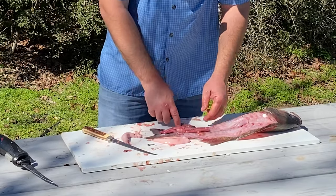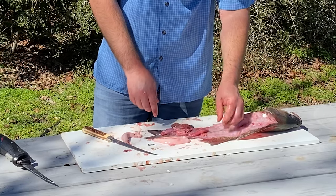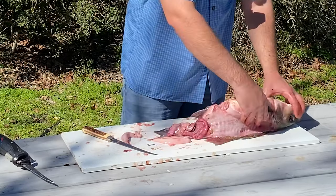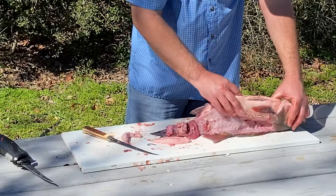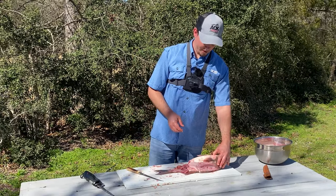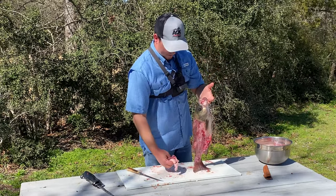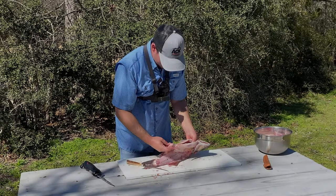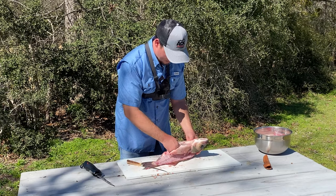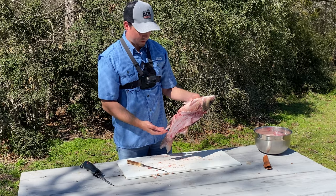Yeah, and his liver is definitely a different color. It's awesome, the stuff you can learn. This fish bested somebody else — it didn't best you. That's a good fillet right there, I'm happy with that one. And this one, I'm pretty sure is a male, because I think that is a fish testicle.